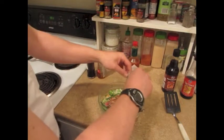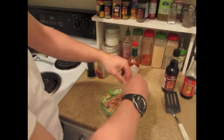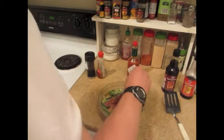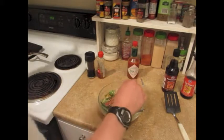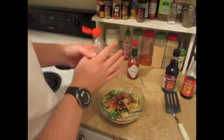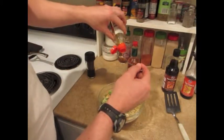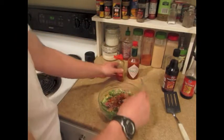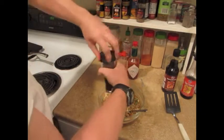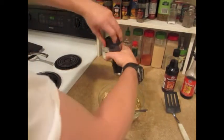Of course we can't forget our addictive MSG. Love the MSG — not only is it addictive, but it makes it taste great. About a teaspoon of hot sesame oil. And some pepper — you have to have the pepper. It's just not the same.